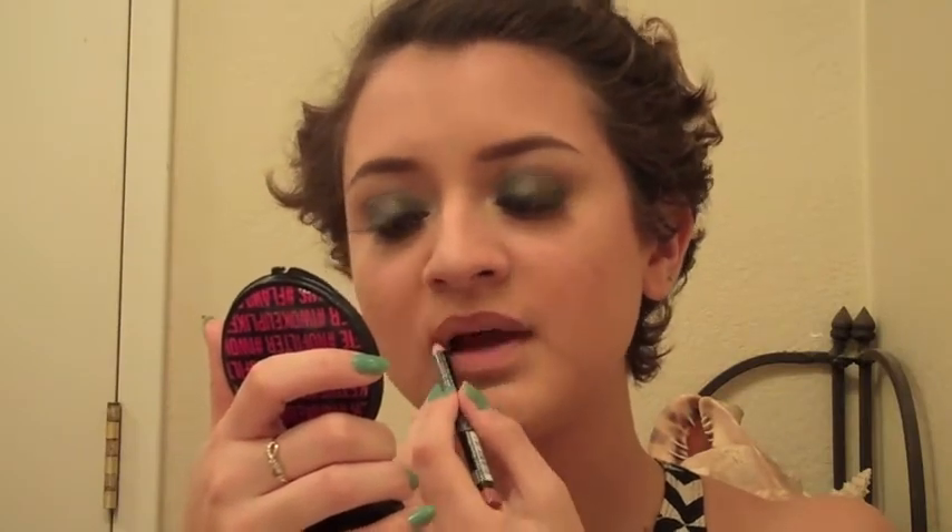I'm going to apply the Clinique Bottom Lash Mascara on the lower lashes like I always do. All that's left is to put on some lipstick. I'm going to line my lips first with the NYX Lip Liner Pencil in Natural, and then use the NYX Soft Matte Lip Cream in the shade Stockholm. For this look, a nude lip would be good because the main focus is the eyes.